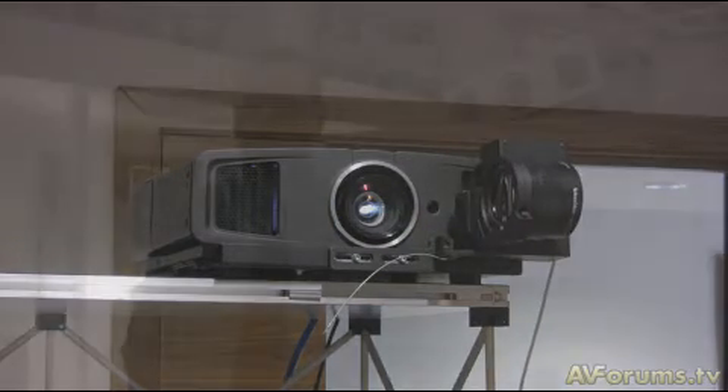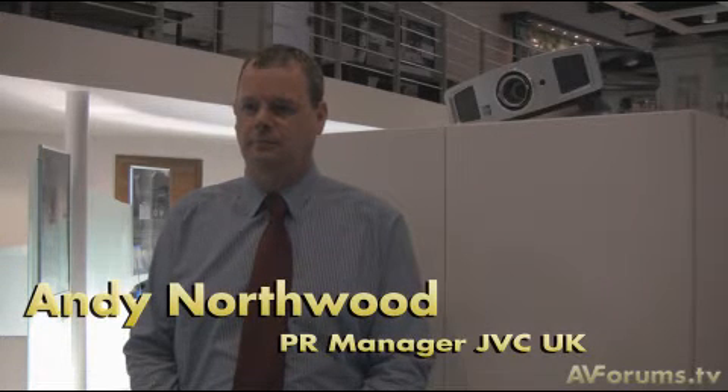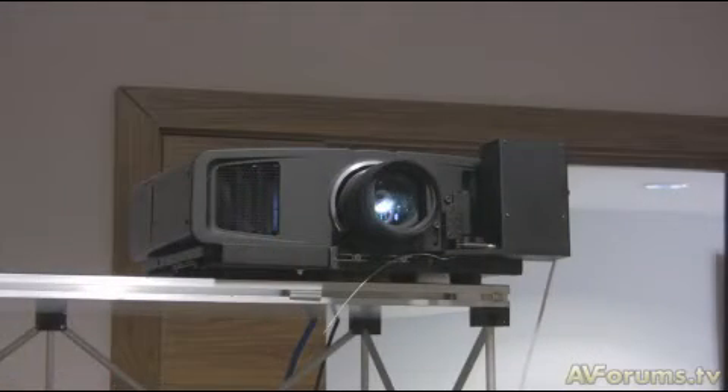One of the reasons we're here at JVC headquarters is to have a look at the HD100 with its new anamorphic lens option, which was developed by TNW Marketing. From a JVC perspective, the HD100 has always been aimed at the custom install market, and a very important part of that market is the true widescreen 2.35:1 range. Through our relationship with TNW Marketing, we've been able to provide a very neat, compact solution that covers all picture ratios and achieves a true cinematic performance.